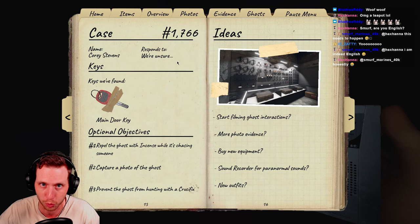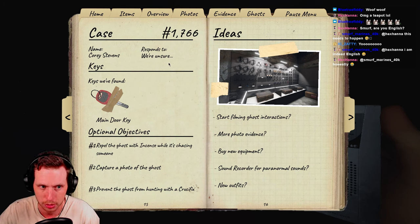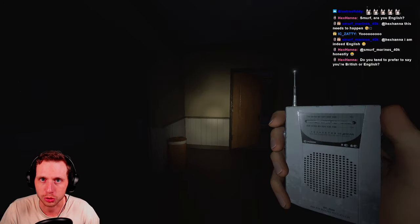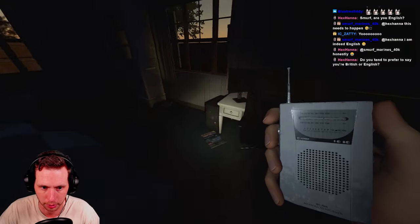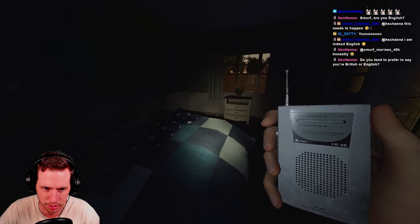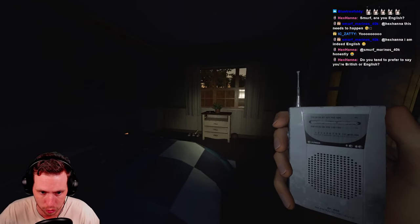If it says 'everyone,' everyone can be in the ghost room and you'll still get Spirit Box responses. If it says 'alone,' you can fill in the rest. In professional and higher you often see 'unsure,' so going into the ghost room alone is the safe rule of thumb. I just heard something thrown in here — the shoe got moved — so I'm thinking this is the ghost room.